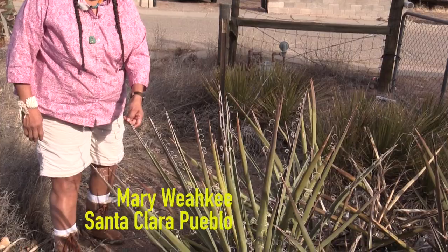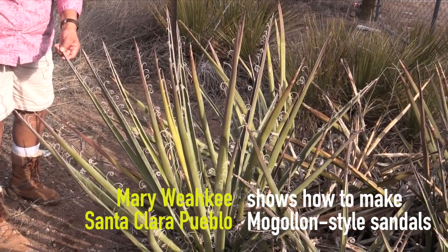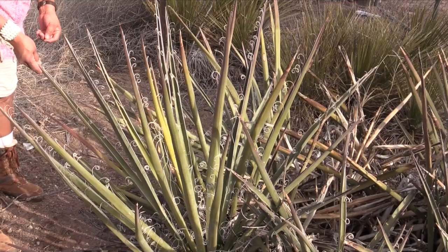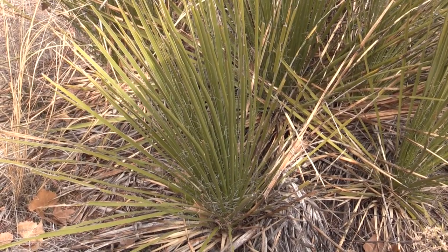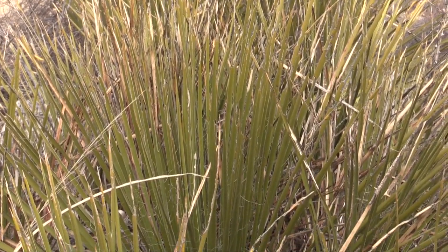This variety of yucca, common name is Spanish dagger, sometimes referred to as the banana leaf yucca. And this is the yucca that you would use to make sandals. Growing next to this is the narrow leaf. The narrow leaf is what we would use to make the string or the ties for this sandal.